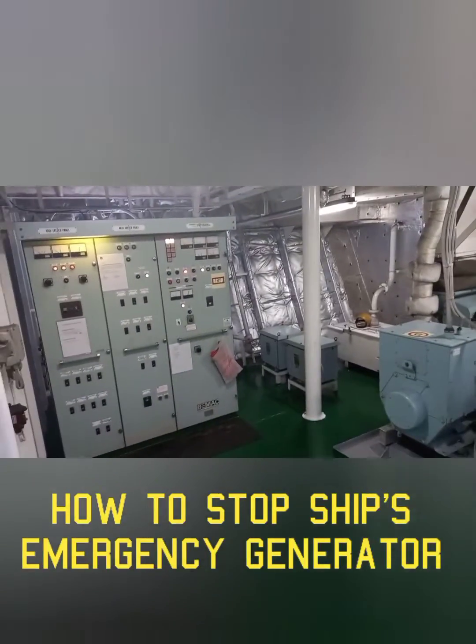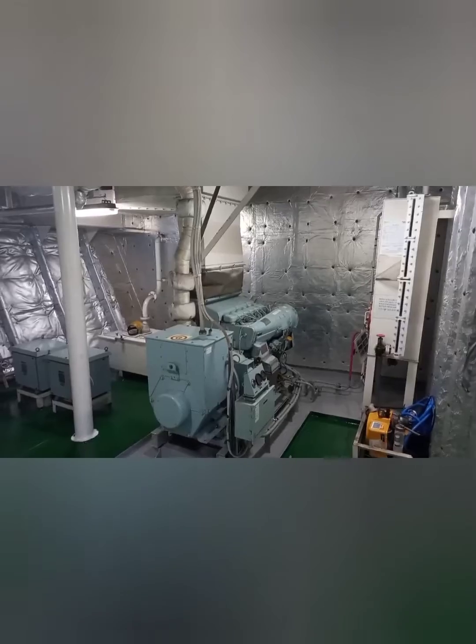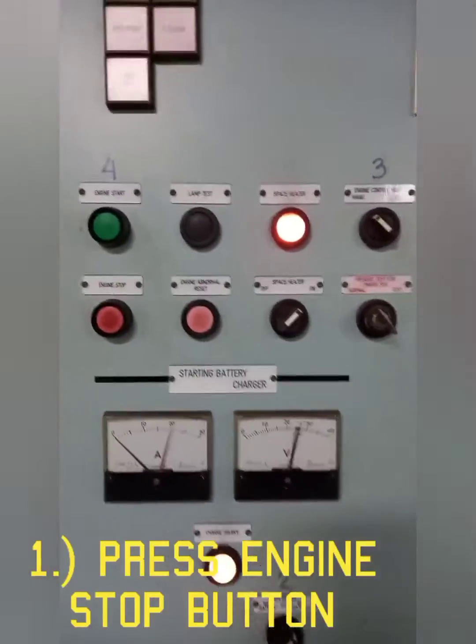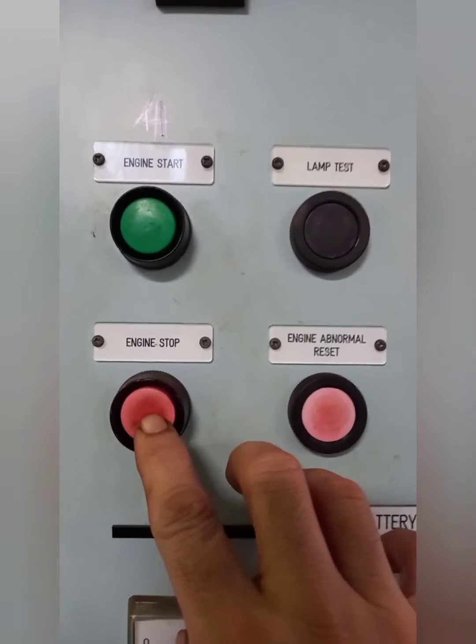Next, how to stop the ship's emergency generator. Number one, go to the emergency generator control panel and push the engine stop button.